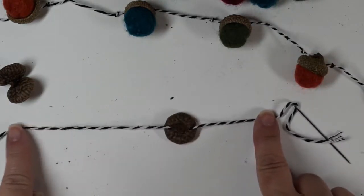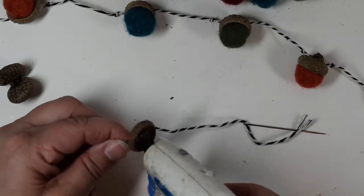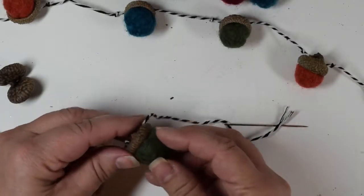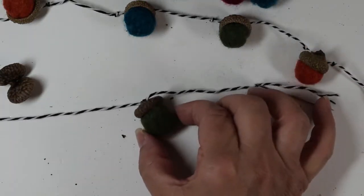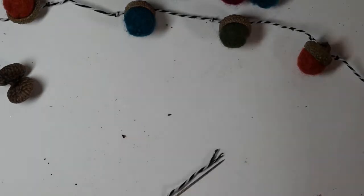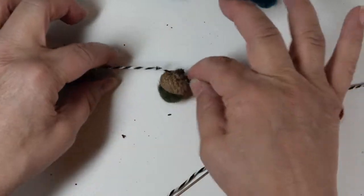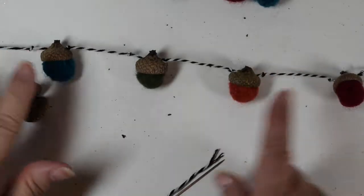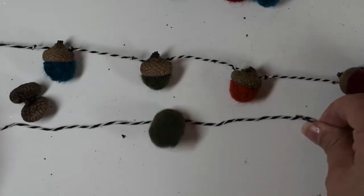After that step, string all of the acorn caps you'd like on there, then just like before put a little squirt of hot glue in there, find a cute little wool ball, and attach it in — and you've got a cute little acorn. I tied knots on each side as I went along, but I think that's totally unnecessary if you have thicker string, because those acorn tops are not really going to move too easily.